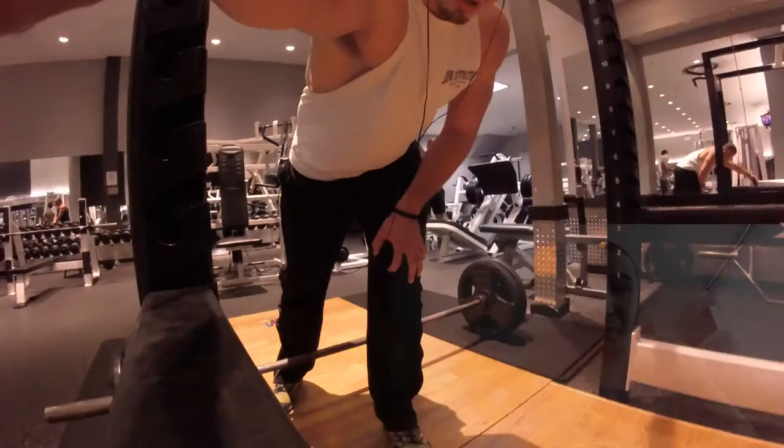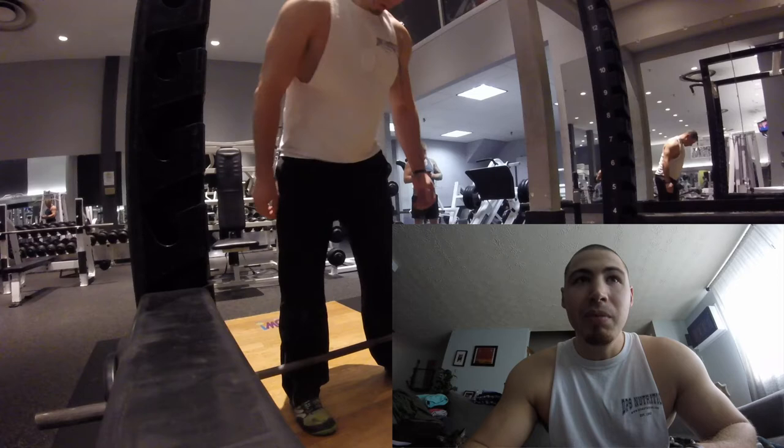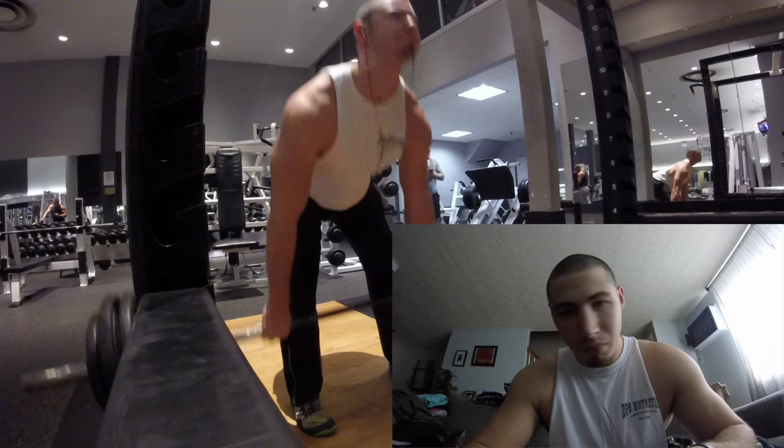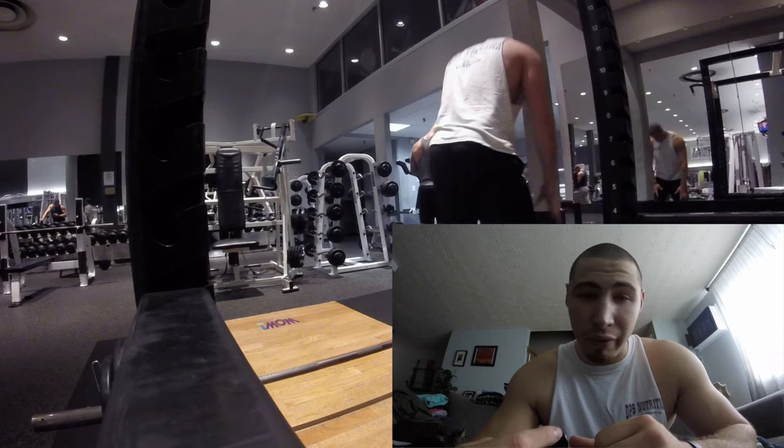Hey YouTube, so I went into the gym today and did deadlifts. I know I said I was avoiding deadlifts, and I have been for quite some time, but after figuring out my predicted 1RM for all four lifts in this 5-3-1 program, I figured out that my deadlifts and squats are now pretty equal — I got 365 for 5 on the squat and 365 for 5 on the deadlift, so I've started incorporating them back in.